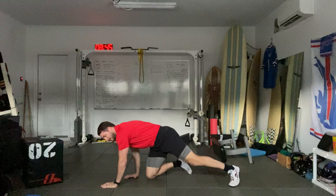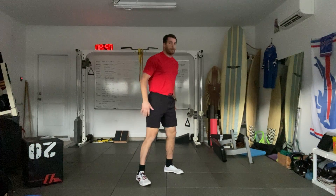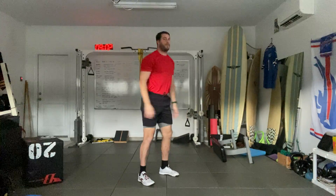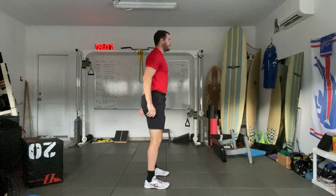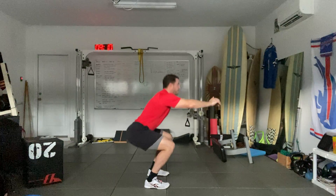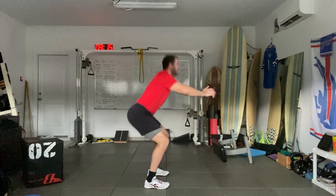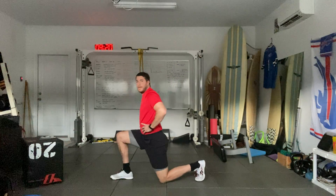Now we're going to go to the standing position and go for ten quick squats. Reach forward, stand up, feet about shoulder-width apart, toes slightly out. Three, four, five, six, seven, eight, nine, and ten.